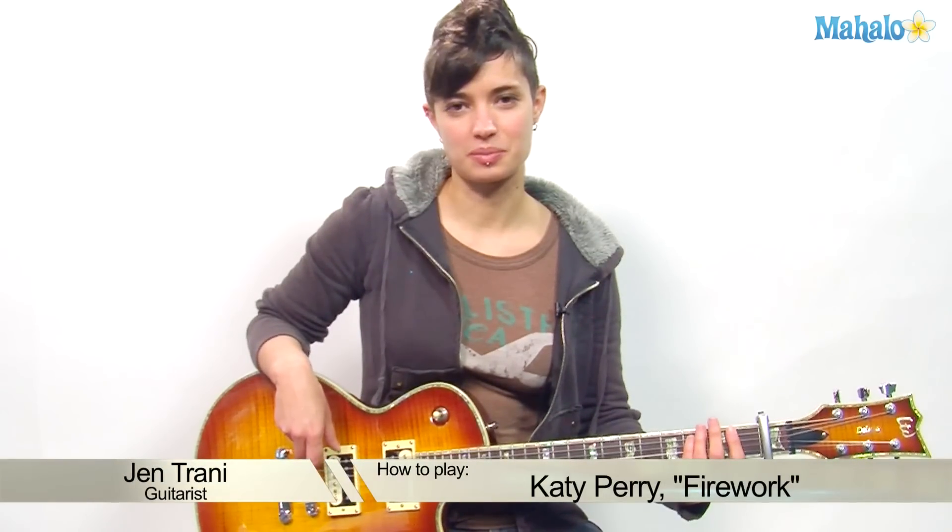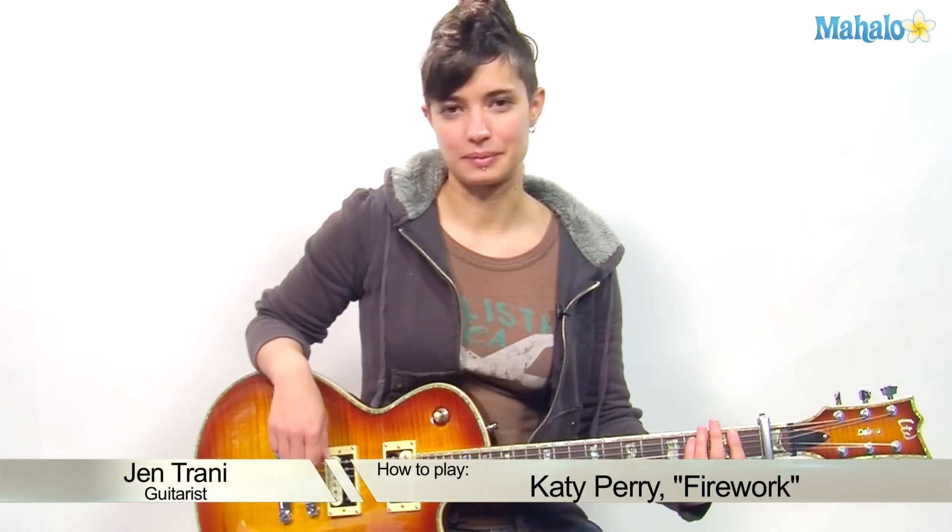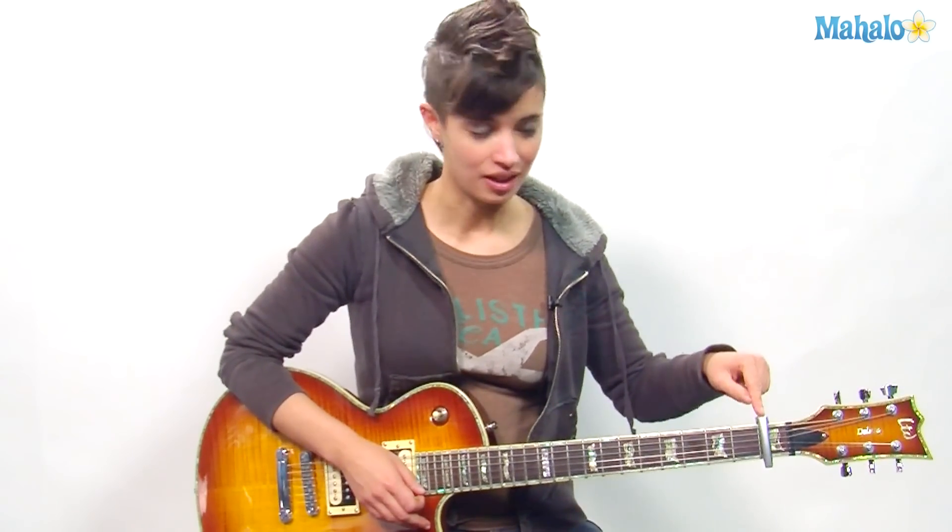Hey, what's going on guitar players, this is Jen from Mahalo.com. You ready to play some Katy Perry 'Firework'? You're gonna love it — it is so simple, this is gonna be one of my fastest videos ever, even with me talking in between. Let's get right into it. Capo on the first fret for the intro, the verse, and the chorus.